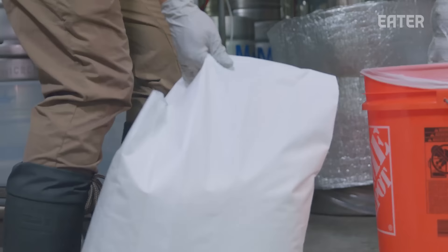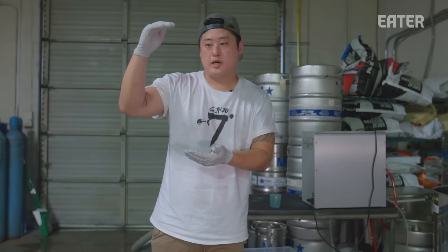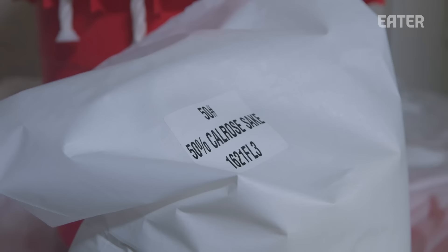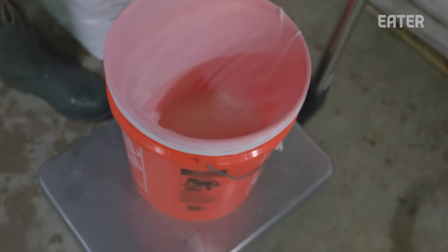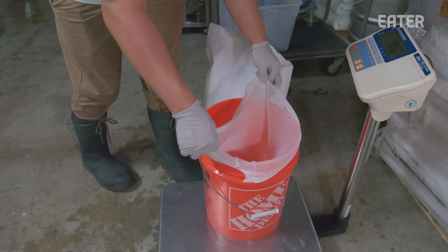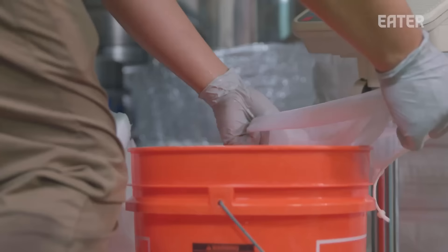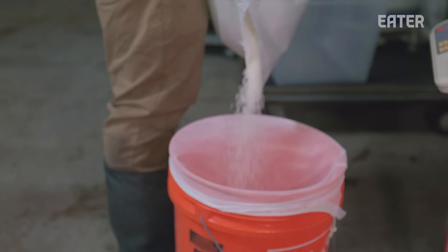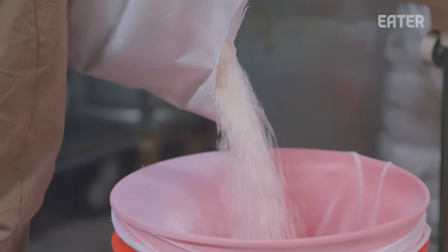We measure exactly how much rice we are going to use so that we can calculate at every step how much moisture the rice is going to gain. Calrose is a founding variety found in California. This particular rice is 50% polished down. Sake rice is polished usually between 50 to 70%.